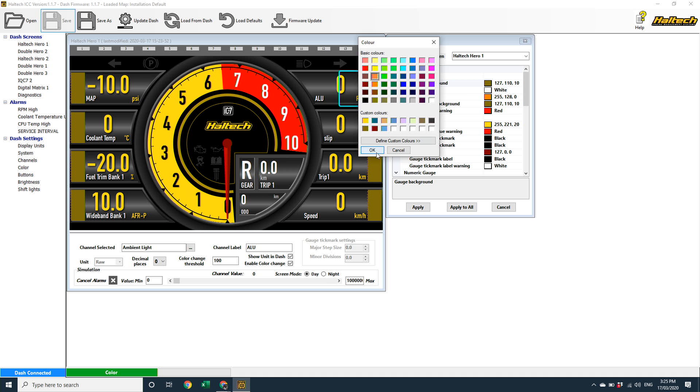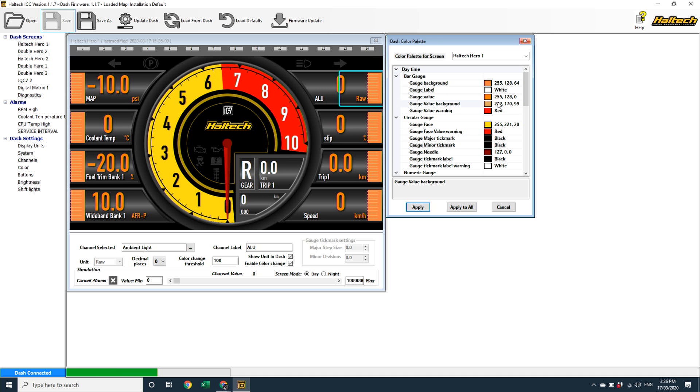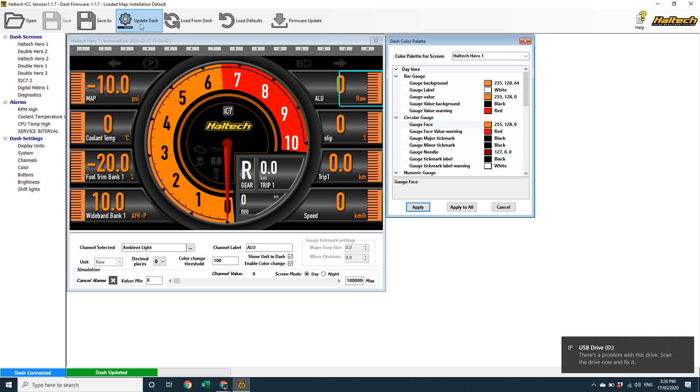On my circular gauges, I'm going to change the face colour, but I'll leave the rest alone because I'm happy with how these numeric gauges are being white. My best advice here is to play around with a few colours and combinations until you're happy with what you have, and then save that file. You can change your colour palette of each and every one of your gauges to your heart's content to create a totally customised look for your car.